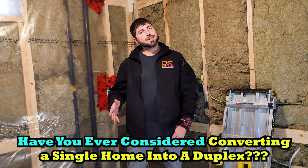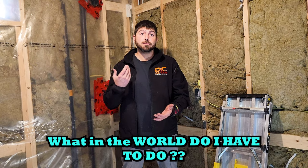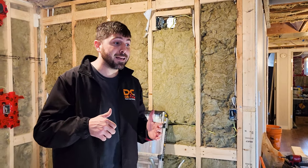Hi there, Cory from Decor Homes here. Have you ever considered converting a single home into a duplex and wondered, what do I have to do? Well, let me show you a couple of things. We have for a client a nice little home that we're trying to convert — a semi into a duplex. Splitting an already split-up home in half. Crazy. This is what we're doing.